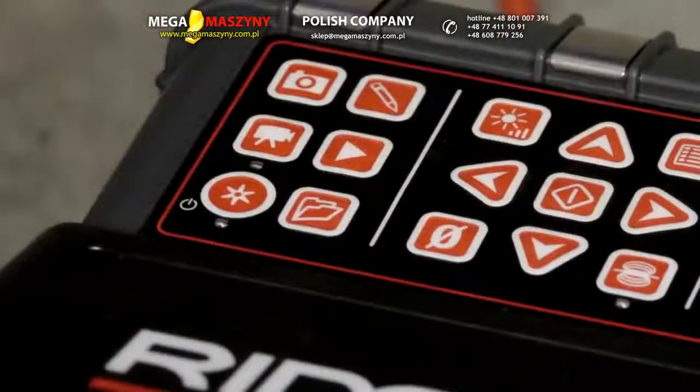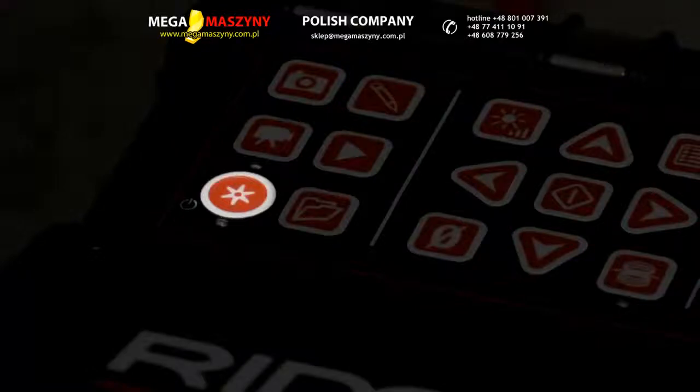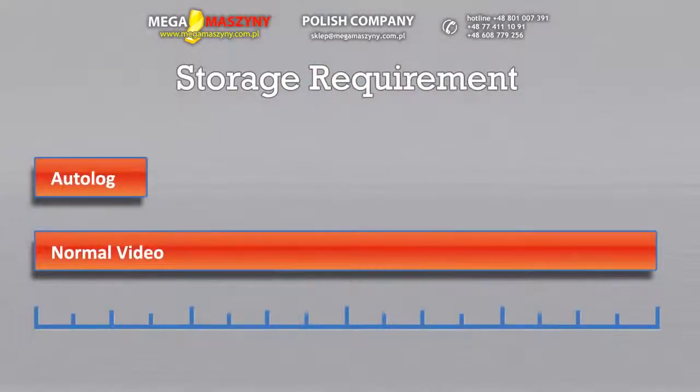The CS6 also includes Auto-Log, the video recording mode that requires less storage space, making it practical to document all your inspections and save them for future reference.